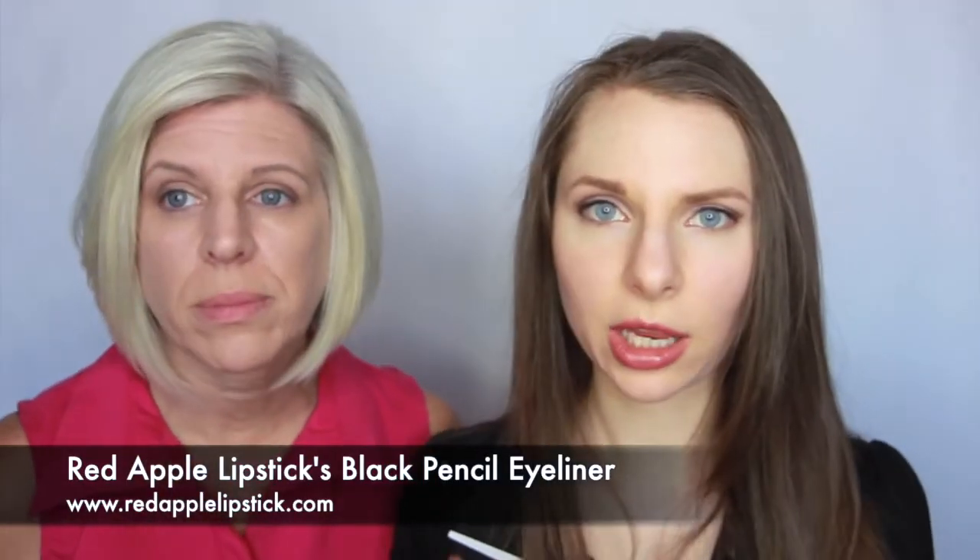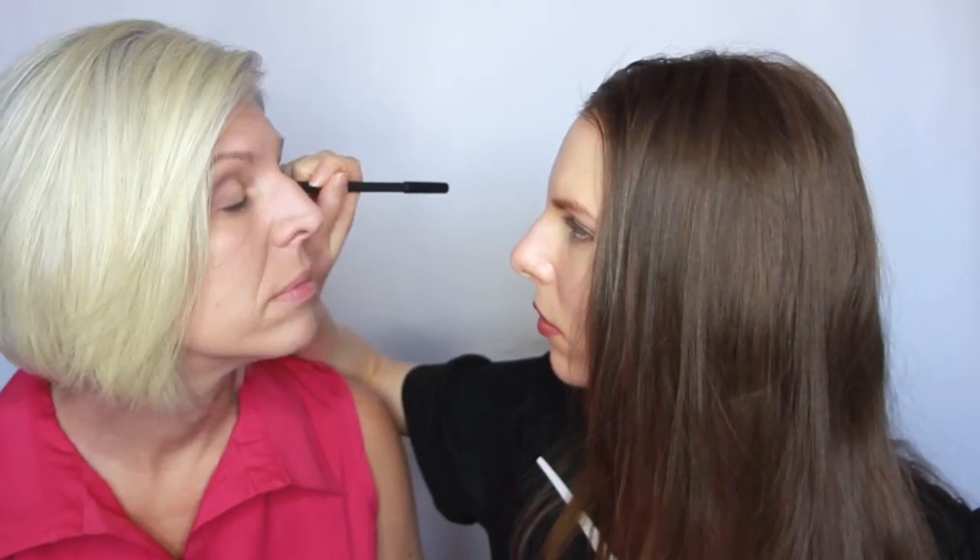Next we're going to be taking the eyeshadow in Minx. Now we're going to be taking our pencil eyeliner and lining her upper lash line. So pretty.